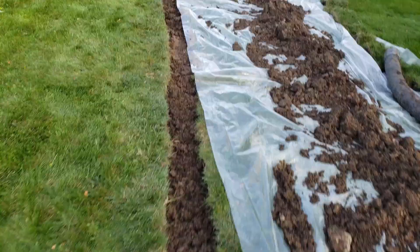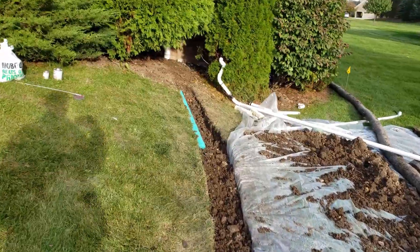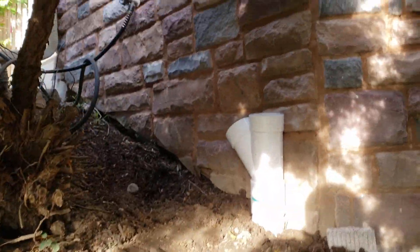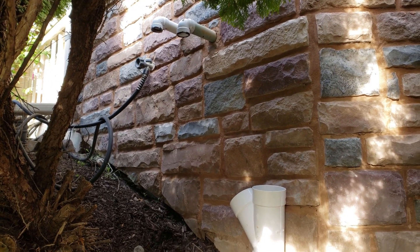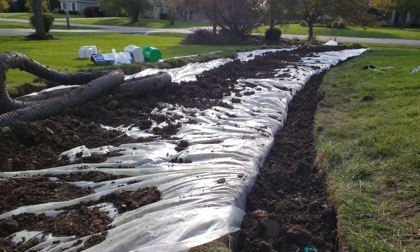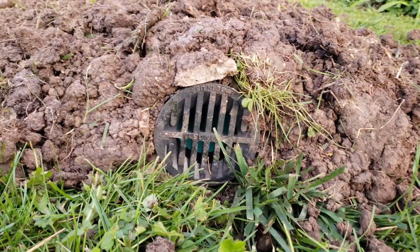Now we got the pipe installed nice and level. You can see we're covering it back up with dirt. I already used the level and leveled it all out. If you don't know how to do that, you probably shouldn't be doing this — leave it to the professionals. But if you do know how to level, go ahead and level that pipe, get it set up like that. After we put all that dirt back on there, I'm gonna connect those two sump pump inch-and-a-half PVC pipes to that Y there.